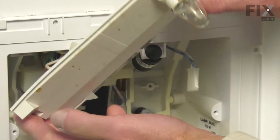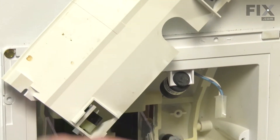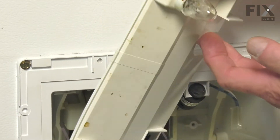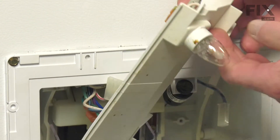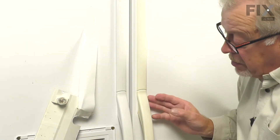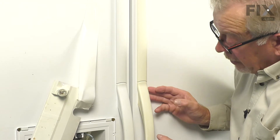At this point, we can pivot that assembly up and out of the way. To hold it in place, we're just going to take some duct tape, wrap it around that, and adhere it to the front panel. That will give us better access to changing the part.